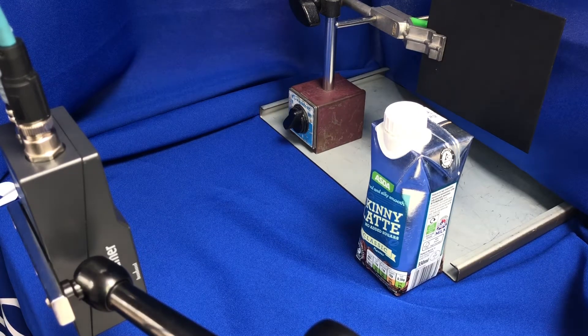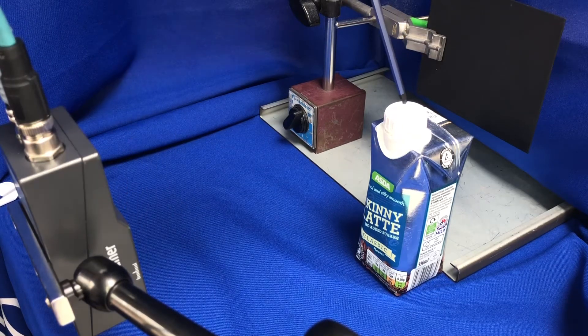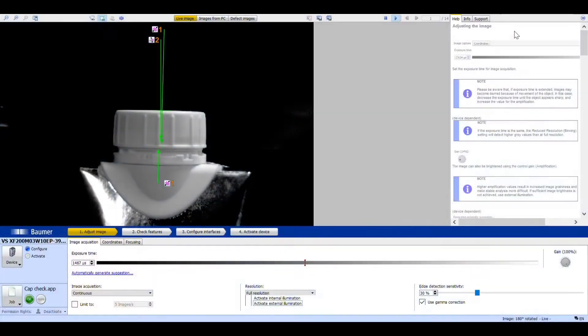We've got the smart camera here, obviously our target — the cap and the vessel — and a consistent background. In this case I'm using a dark background. For other situations, you may need a backlight. We've loaded the VeriSense software, got the image correct with the right lighting conditions and focus.